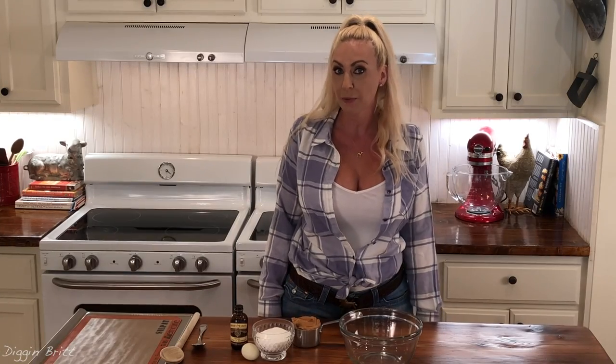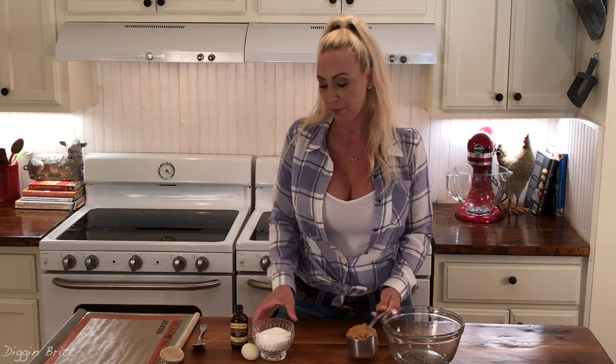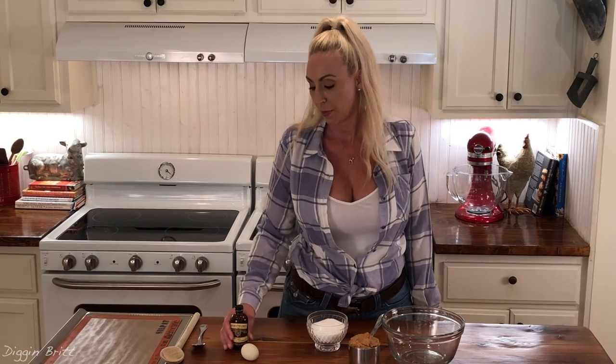Hi, my name is Britt and today I'm going to make super easy, delicious peanut butter cookies. For this recipe, we only need four ingredients: a cup of creamy peanut butter, a cup of white granulated sugar, a teaspoon of vanilla extract, and an egg.